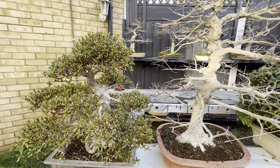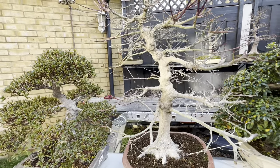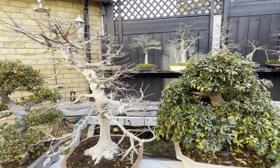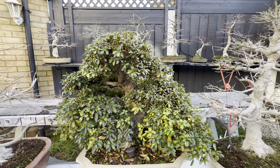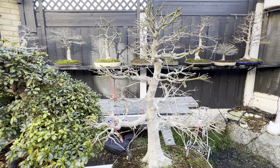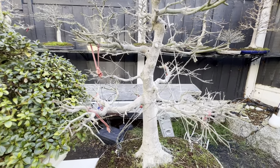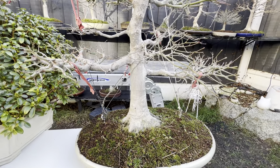Winter is the time to decide the pot you're going to use for your tree, if you are planning to change the face of your tree. If you remember my previous video when I talked about repotting bonsai to a new pot.